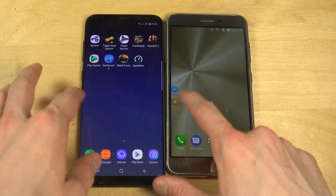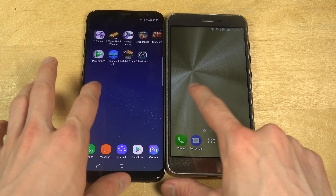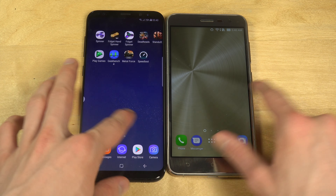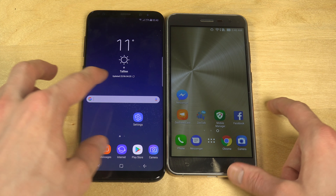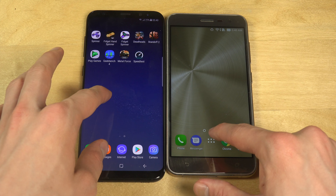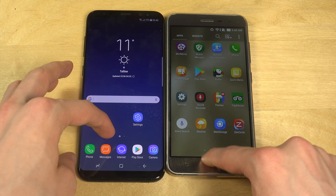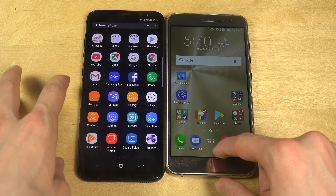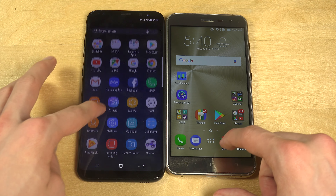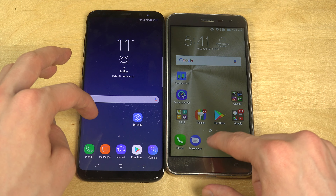The first thing you will be able to see is you have faster speeds on the Zenfone 3. I'm not sure if it's just because of the graphics or whatever, but you can change the graphics speed also. And you can see here when you bring up the apps, it's so much faster on this board.